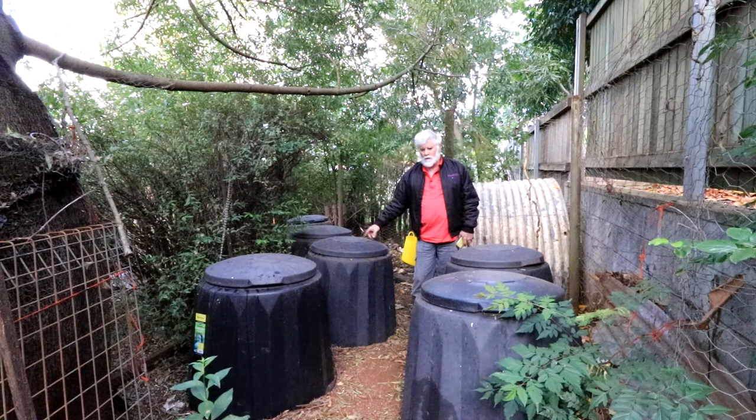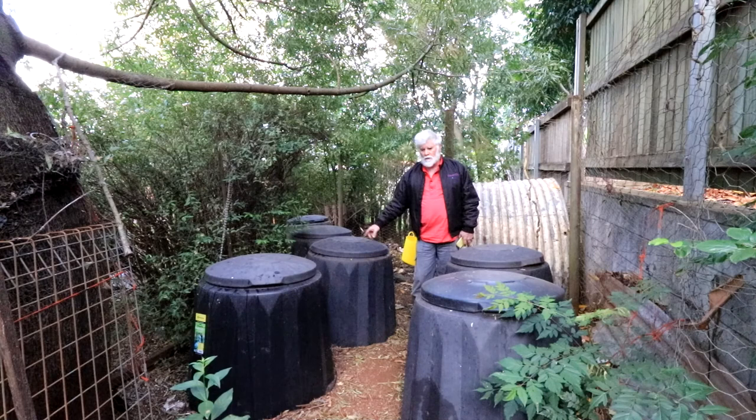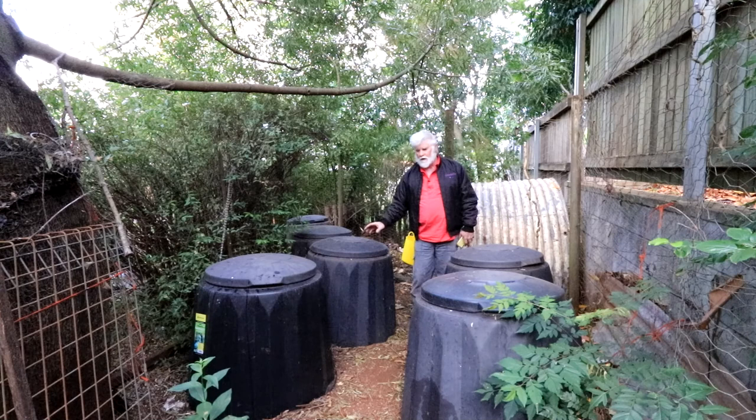With G'day compost bins, there's as many different bins as there are bean varieties — different manufacturers, different shapes, different styles, ones that you can roll, all sorts. Again, I like to use the G'day bin.